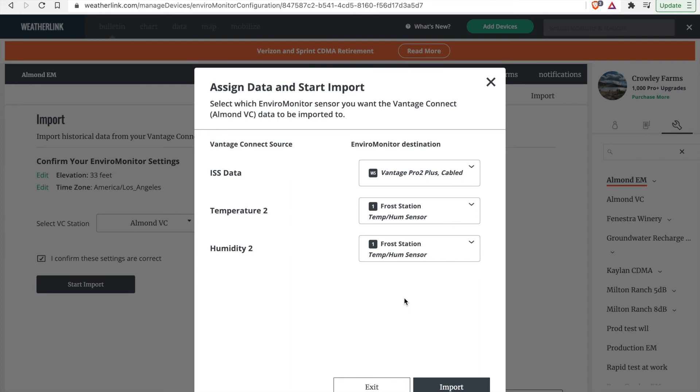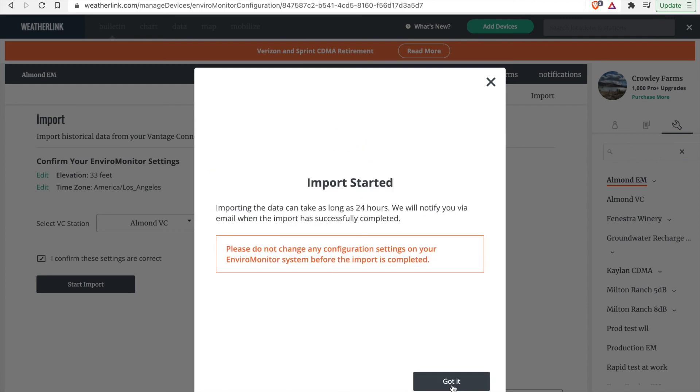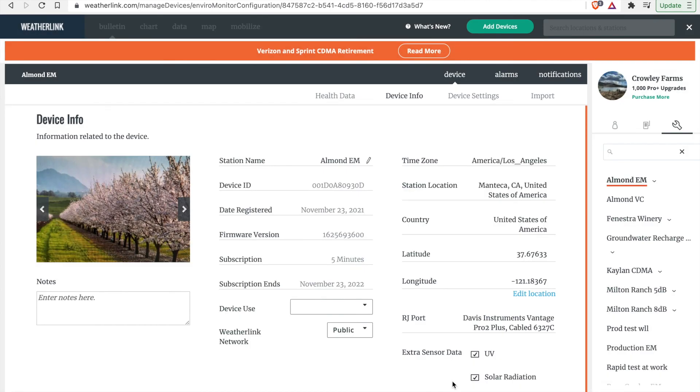Then select Import to import the data. It may take a while for your data to upload depending on how much you have — this can take up to 24 hours. Once you are done, select Got It and your data will automatically import.